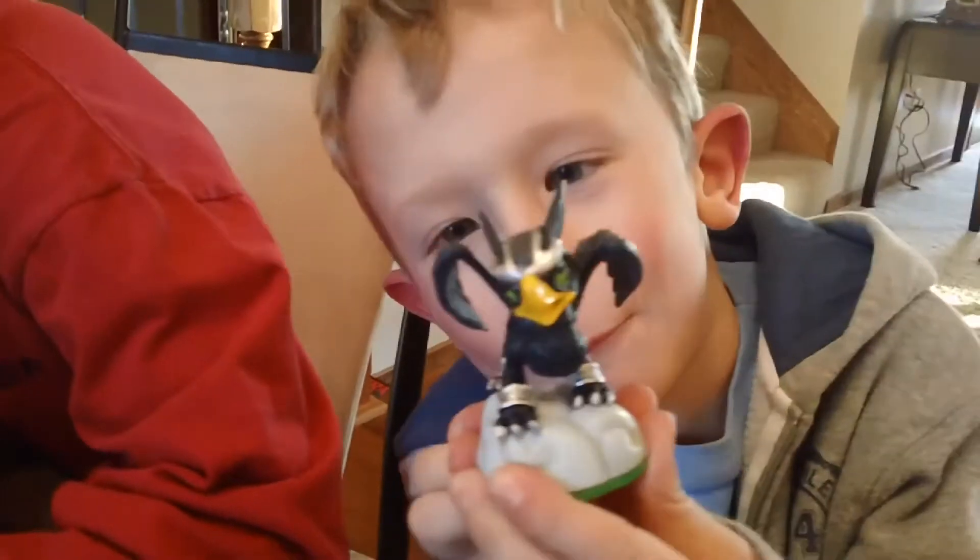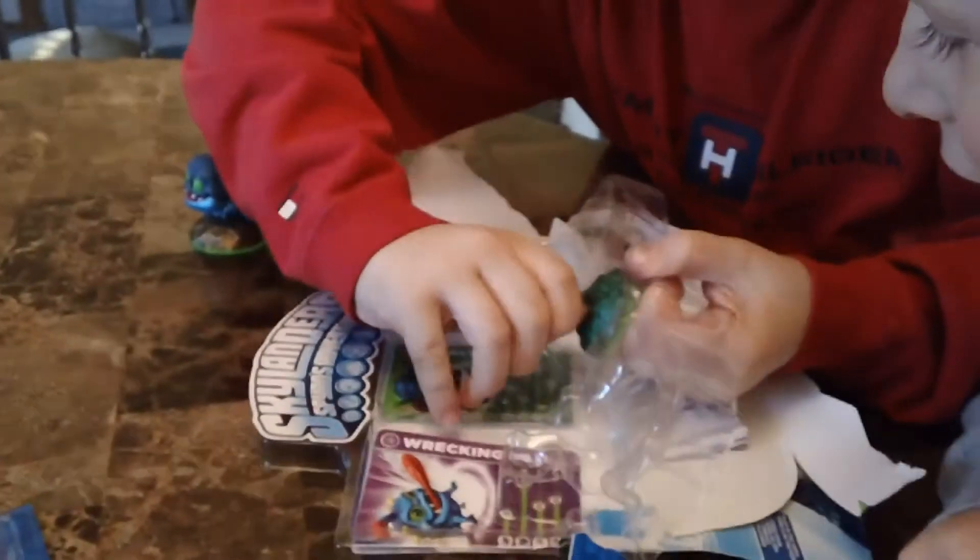This is Sonic Boom. This is Wrecking Ball. This is Stealth Elf.